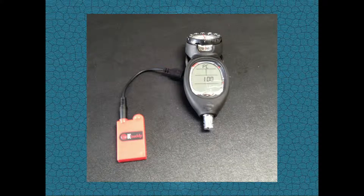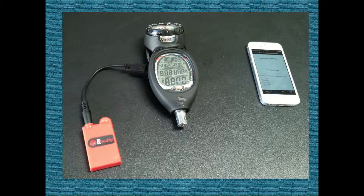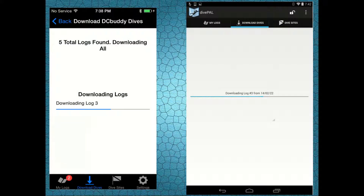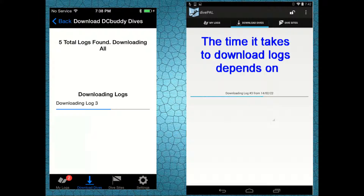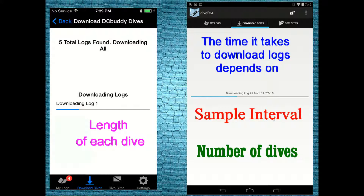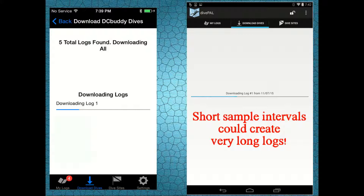After a few seconds the dive computer will enter the data transfer mode and it will start sending data to your smartphone or tablet. Please note that the amount of time it will take to download the logs depends on the number of dives you need to download, the length of each dive, and the sample interval you have used in each specific dive. A very short sample interval generates logs with a very large memory size and it could take quite some time to download them.